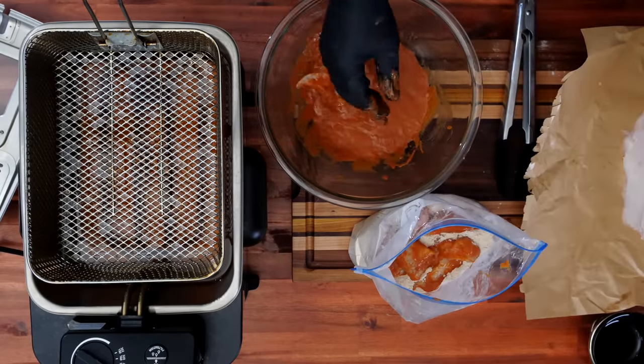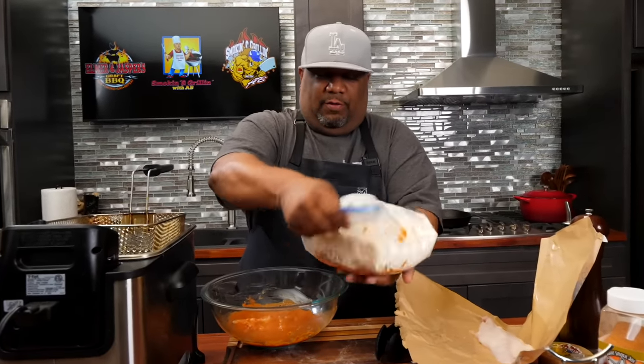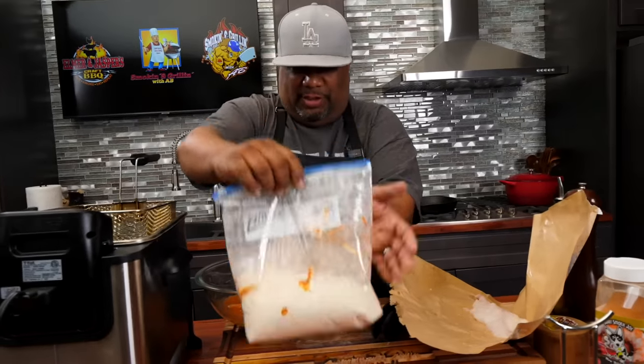So I'm gonna stick them in the bag like that, take my gloves off, clean everything up, and then we go from there. I'm just gonna roll this around just a little bit like that. And guess what, folks? It just gets coated. Real simple.